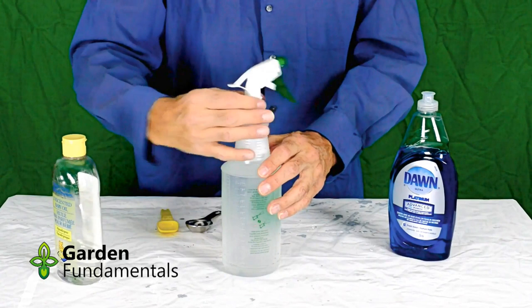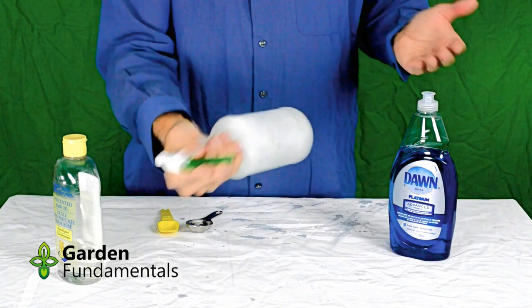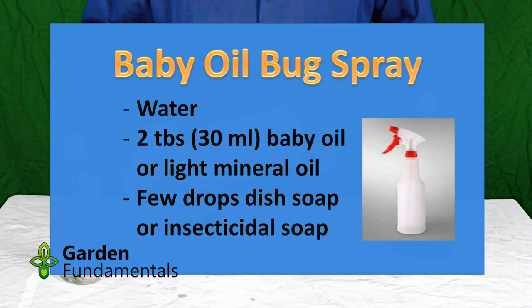Close it up. The oil and water don't really mix too well, so you'll see the oil sitting on top. It's important to give this a really good shake, and the soap helps the two mix together. As you're spraying, every once in a while give it another shake just to make sure it stays in solution.